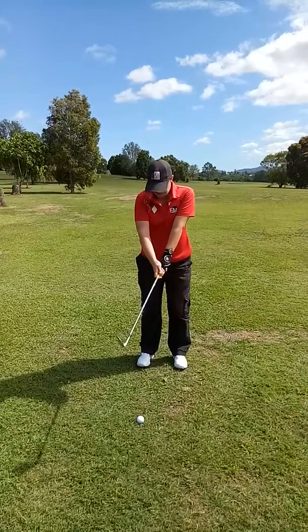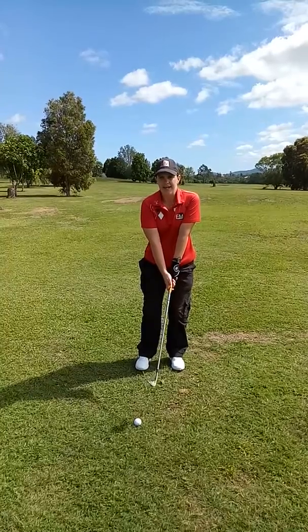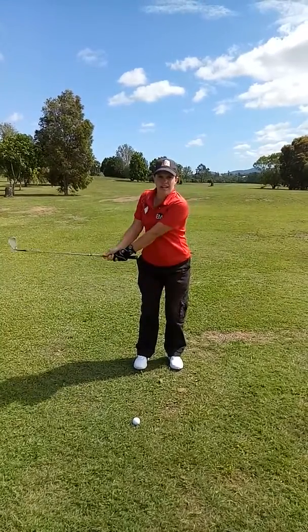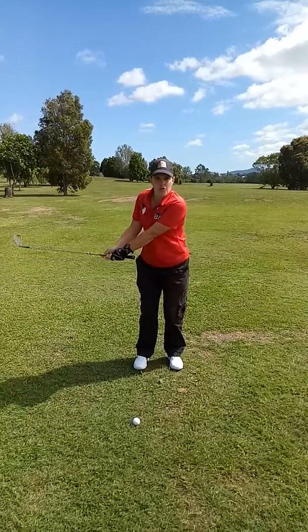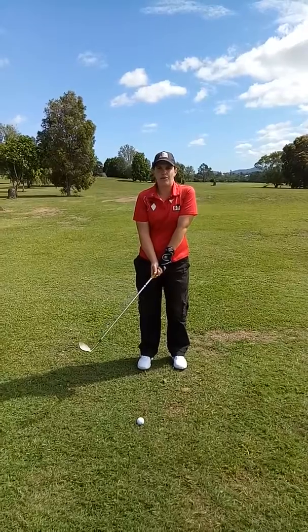A little bit of a narrow stance, a little bit open, a little bit of weight on our left hand side. The V between my hands and my arms — we want to try to keep that in form. We don't want to be trying to scoop the ball; the club will automatically do that.